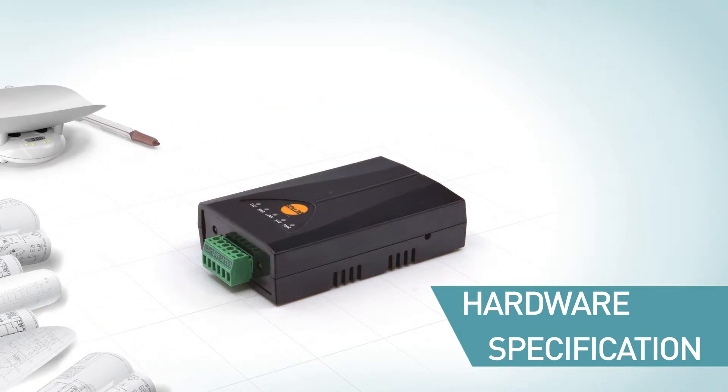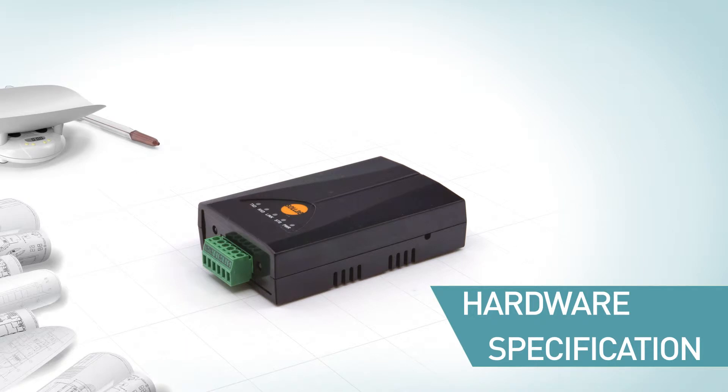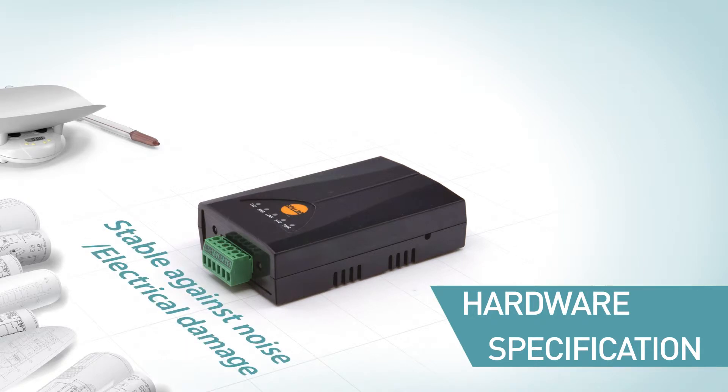It is equipped with one serial port that supports RS422 and RS485 with a terminal block. It is specially designed to be stable against noise and electrical damage on the RS422 and RS485 line.